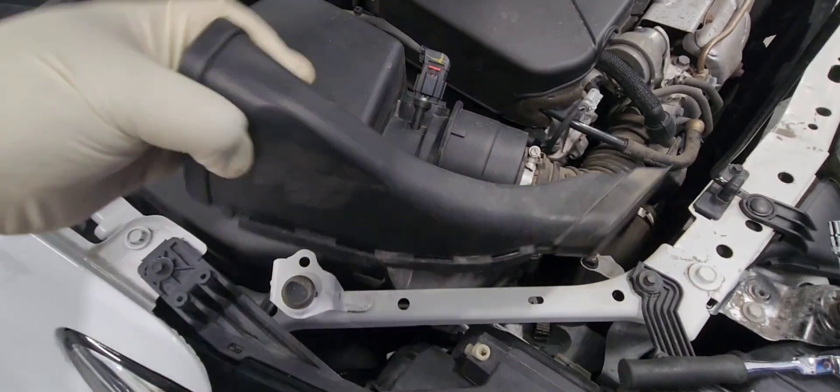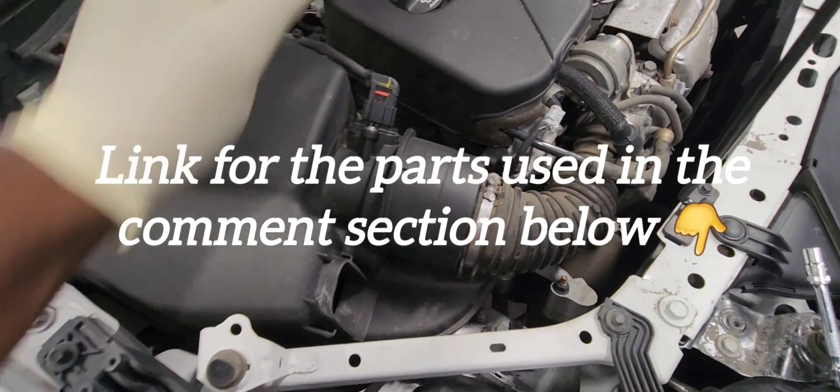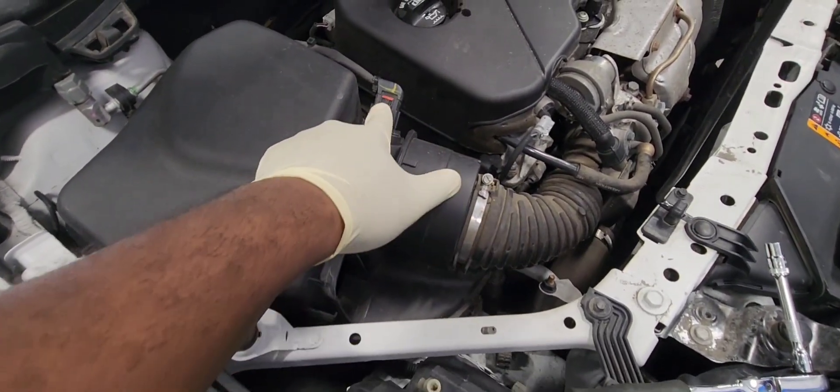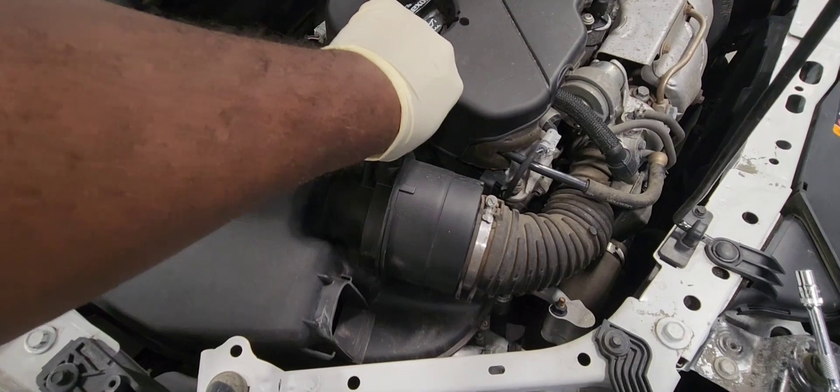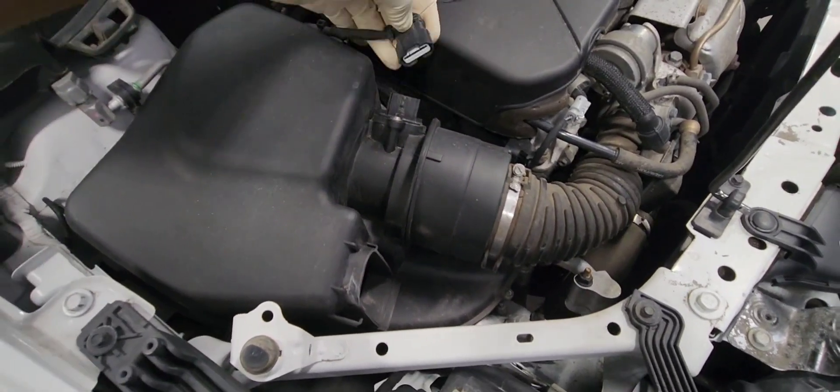Let's squeeze the tab on the side of the air duct to remove it, and let's unplug our mass air flow sensor. You pull the red tab and you squeeze the tab so you can pull it. There it is.